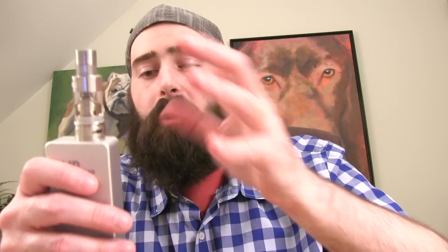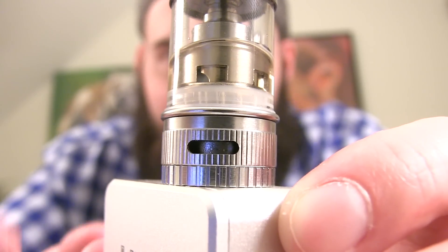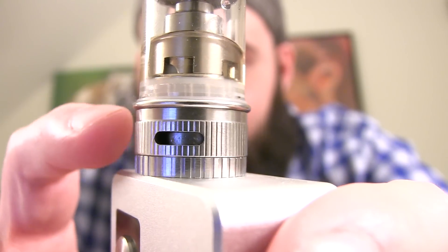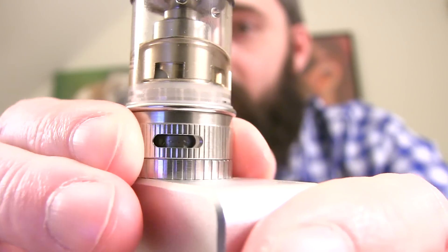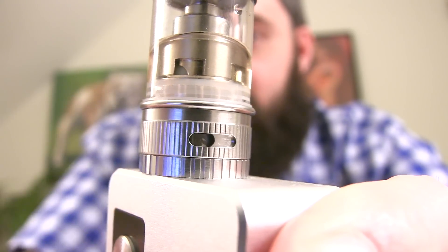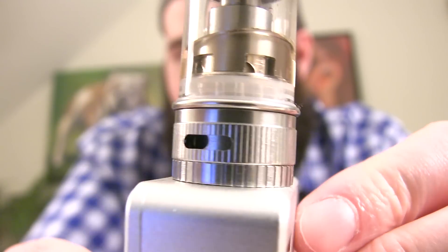I'm going to take her wide open on both sides at the bottom and take her up to 40 watts. As you guys can see, we've got airflow for days! Not only do you have airflow at the bottom on both sides, but you've got adjustable airflow at the top right underneath the drip tip. There's the base — one giant slot on one side and one giant slot on the other. There's your adjustable airflow ring; all you do is turn it. You can close it off all the way, open it up all the way, or close it halfway, and whatever you adjust on one side adjusts on the other.